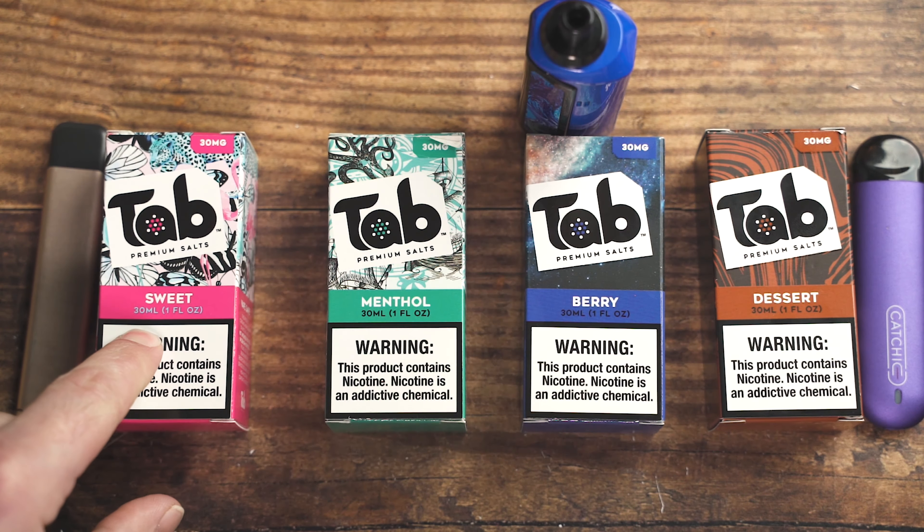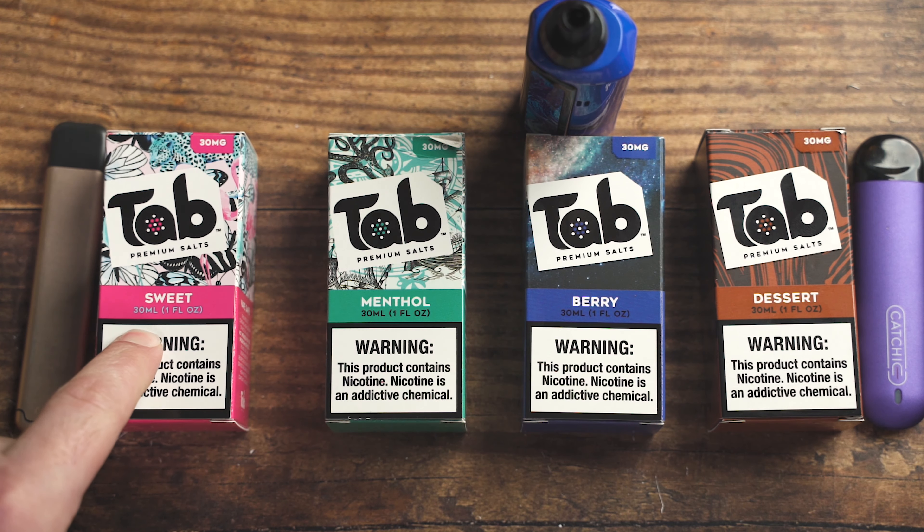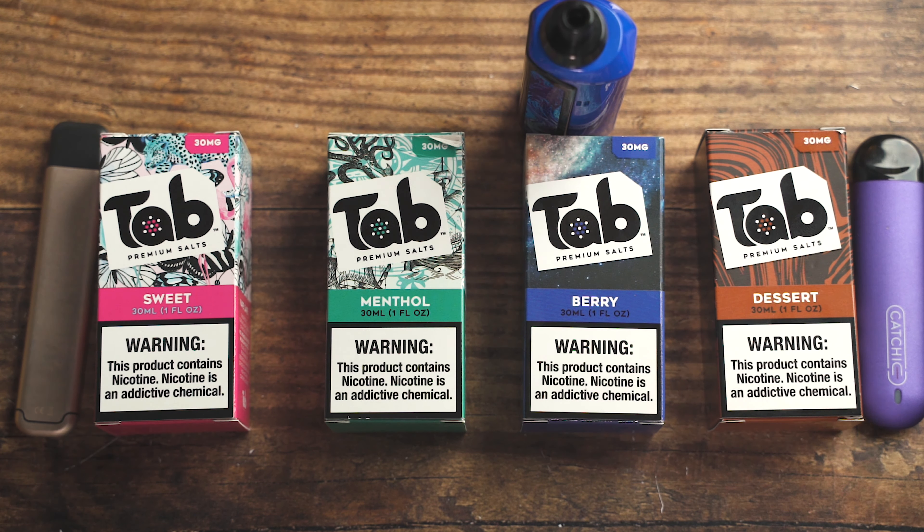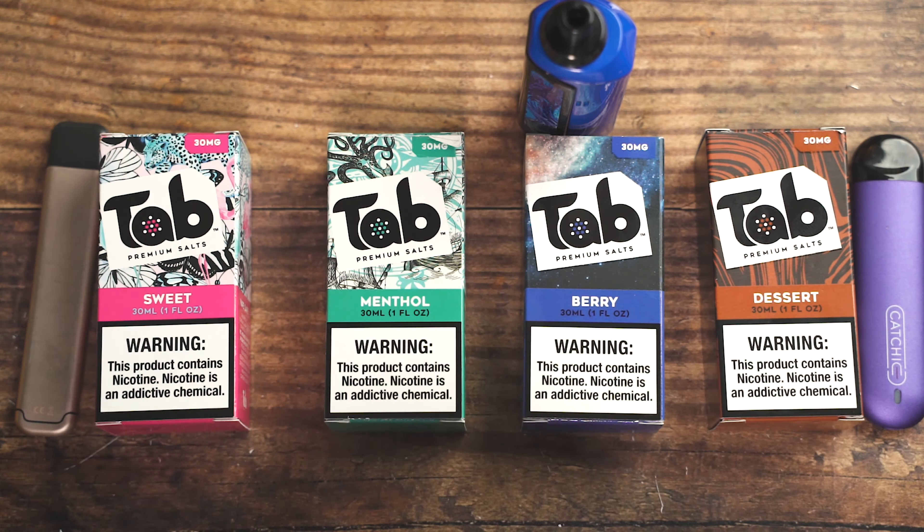Tab does come in 30 and 45, which would be like 3 and 4.5% strength. I really like the 30 — I like the 25-30 level for my pod systems. So we've got four flavors right here: dessert, berry, menthol, and sweet.